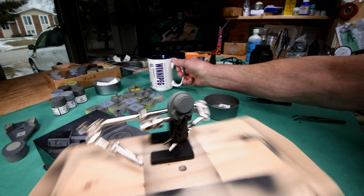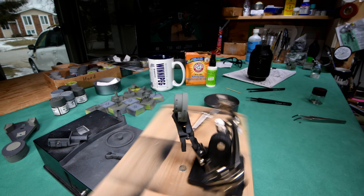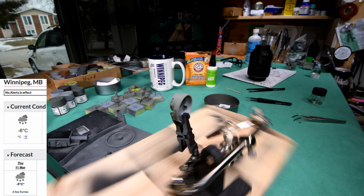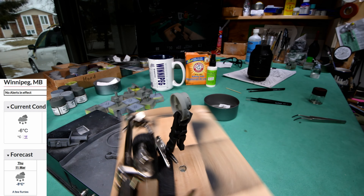Well, here we go on this rather cloudy Thursday morning. At least we didn't get snow last night, although it is below freezing out there. This time of year here in Winnipeg we could get snow — we could actually be fighting a big blizzard right now this time in March.